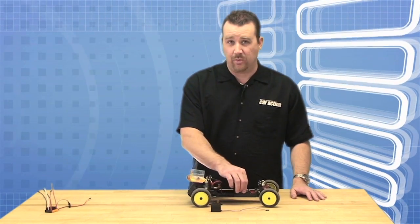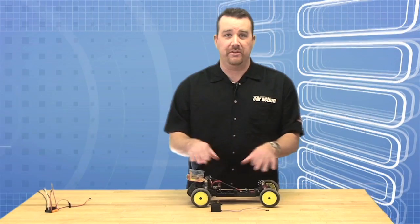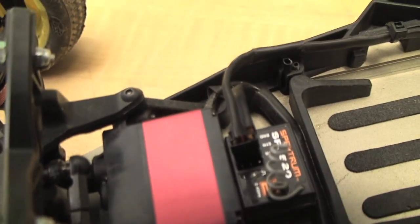Once the tubing is shrunk down you can actually wedge the wires into spots on the chassis and route it away from moving parts and from the battery tray area. We used a couple of zip ties to secure the wires to the chassis as well. So as you can see this is an easy way to clean up your wires and protect them from nicks that might happen over the course of a race day.